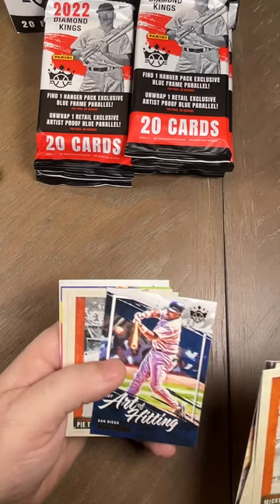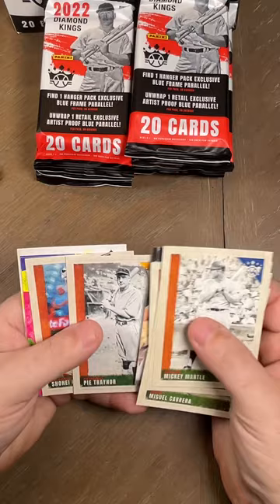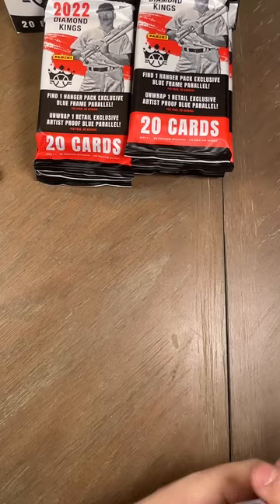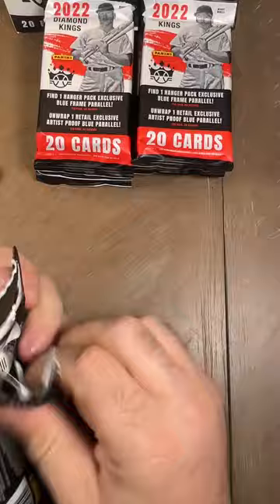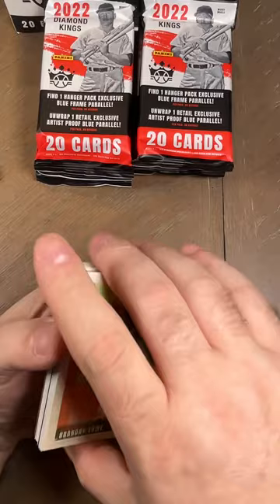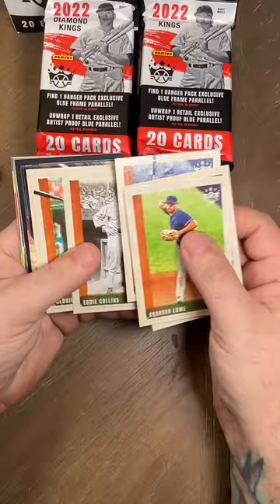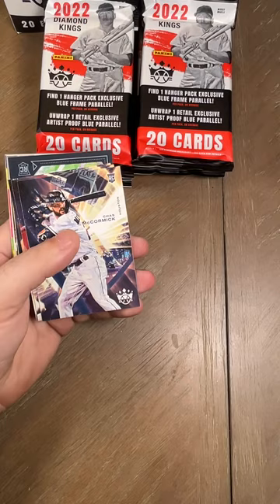We got an Art of Hitting Tony Gwynn — he definitely taught classes in the art of hitting. We got an Aaron Ashby, Greg Dyckman, and a Tyler Gilbert. Mike Jones did not text me back. Jose Ramirez, Hank Greenberg, Nolan Ryan, Kyle Lewis, Eddie Collins, Cedric Mullins, The Big Hurt Frank Thomas.